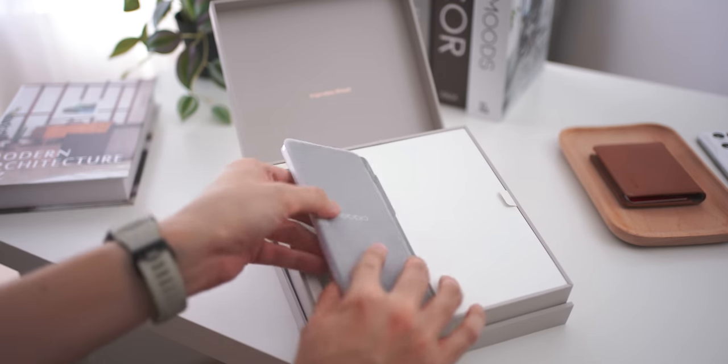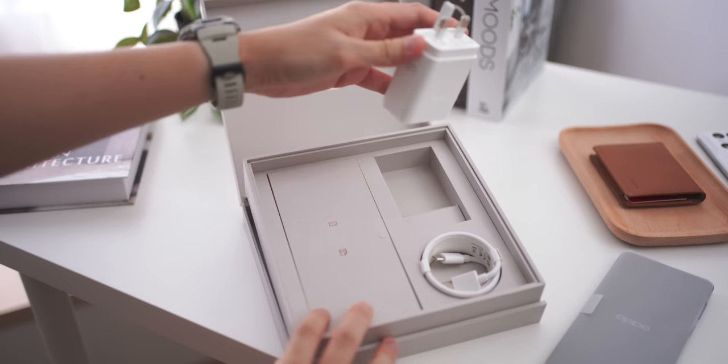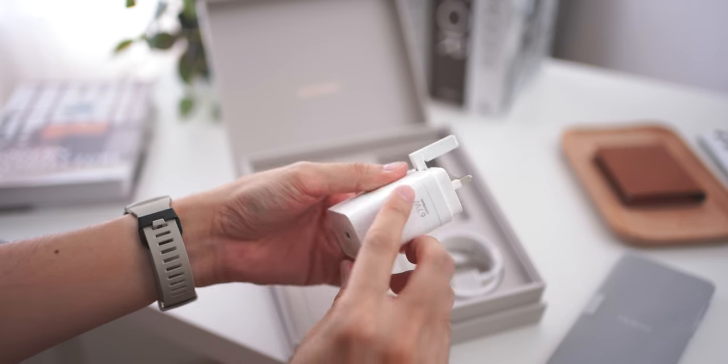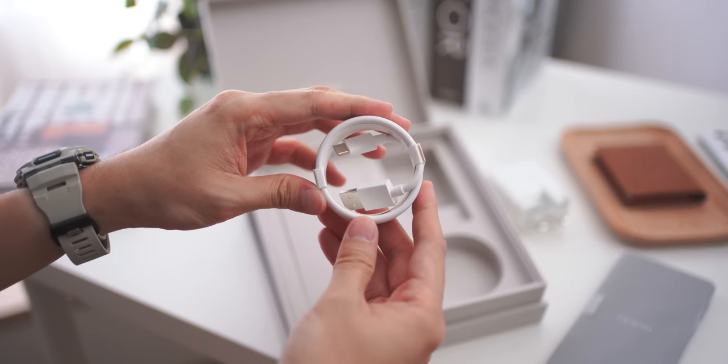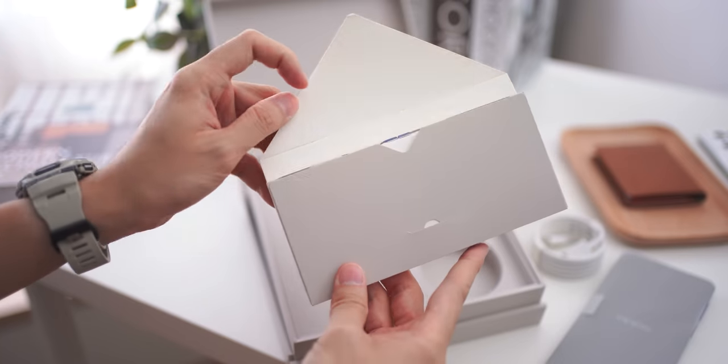We're going to open the device later on and let's check out a couple of accessories first. We have here the charger — this is a 67-watt SuperVOOC charger. Down below you also have the Type-C cable, and on the left you have another packaging that contains a couple of accessories.